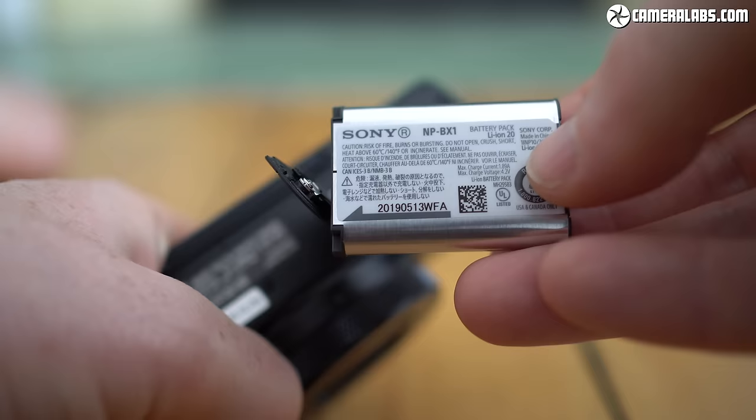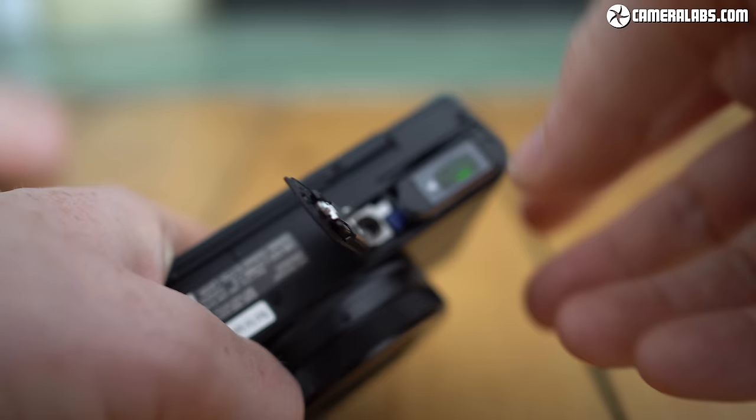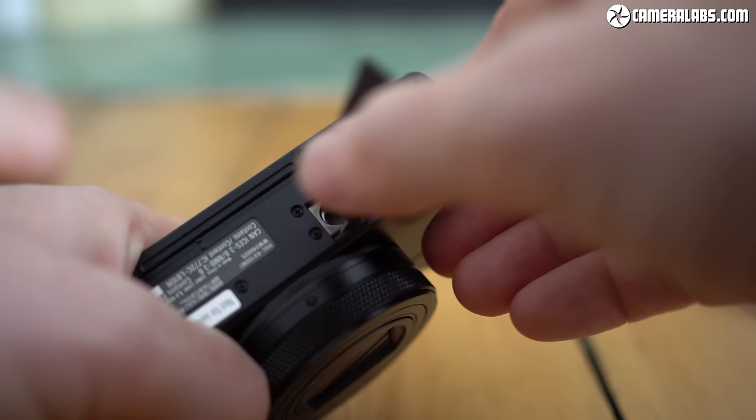The RX100 Mark VII is powered by the same battery pack as before, good for around 200 shots or around an hour's worth of 4K video. It's charged inside the camera over USB, and so long as there's a trace of charge in the pack, you can also power the camera for actual use over USB — including from a portable power bank.